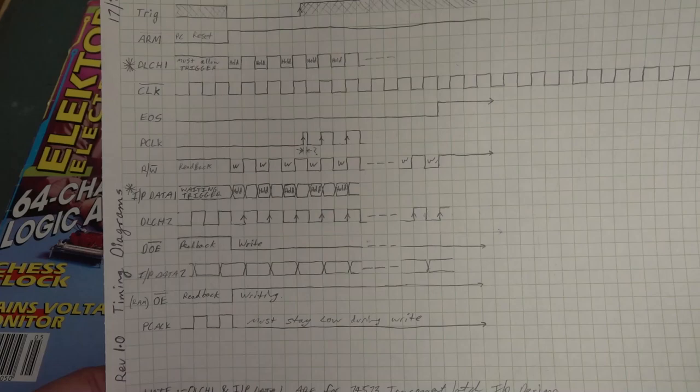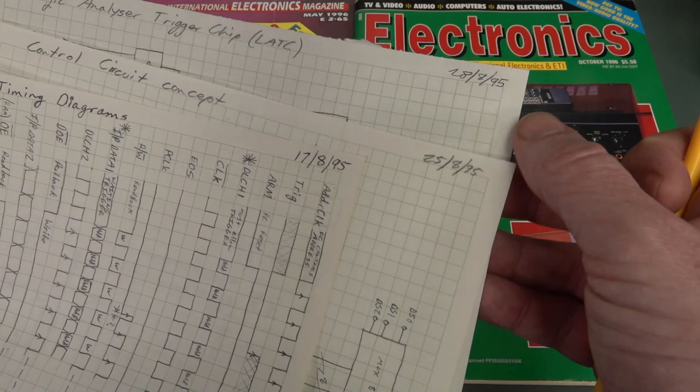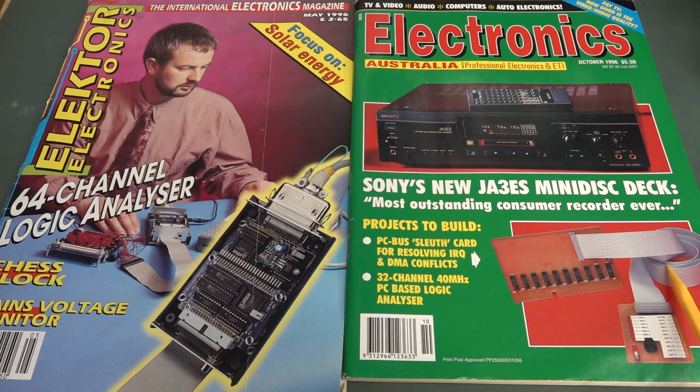So yeah, late 1995 — but it didn't get published until practically a year later. I was pretty bummed that my big project didn't make the front cover. They had Sony's new MiniDisc and this PC Sleuth card got the front cover. I remember — I was only young — I was getting a bit miffed. Anyway, let's check it out. But I was kind of chuffed when I got featured in the side column. Page 90: PC-based logic analyzer, Part One. Design background and how it works.